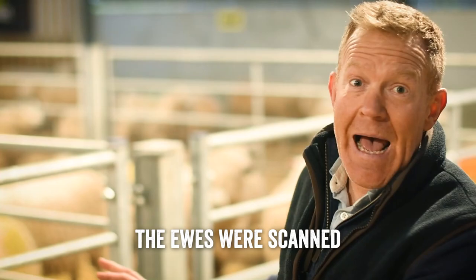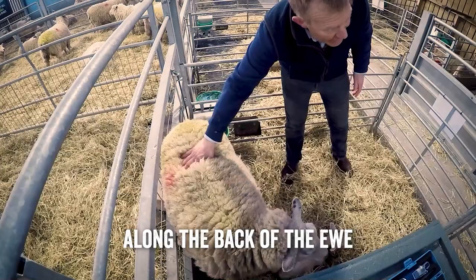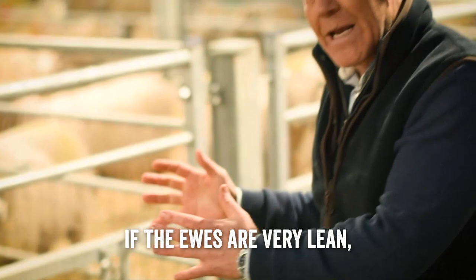One of the very important things with a lambing flock is their nutrition. The ewes were scanned halfway through their pregnancy and when they were scanned we condition scored them to find out how good they are in their condition — one being very skinny and five being very fat — so we feel along the back of the ewe to see what sort of condition she's in.